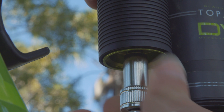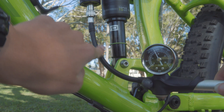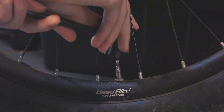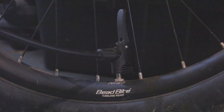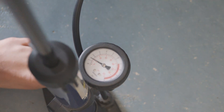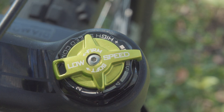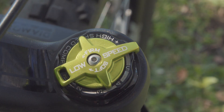You may notice that some pressure is lost each time you check the bladder. This happens because the tube of the shock must be filled with air before the gauge of the pump receives the pressure — this also happens with tyre pressure, but it's less noticeable as the tyre has a bigger volume than the bladder on your shock. If the fork's making a harsh bottom-out noise, make sure the low speed compression isn't turned past 1.